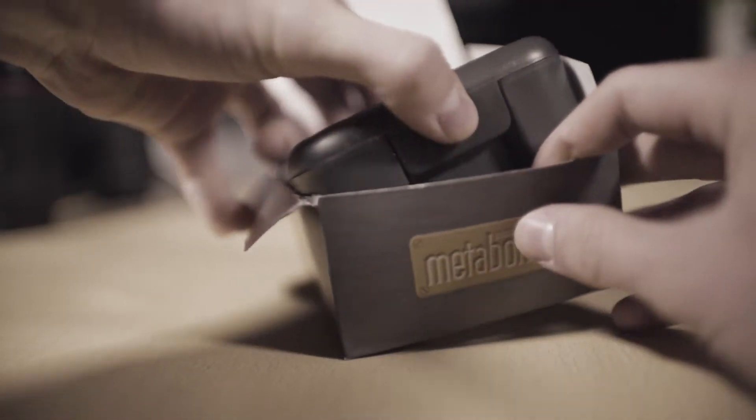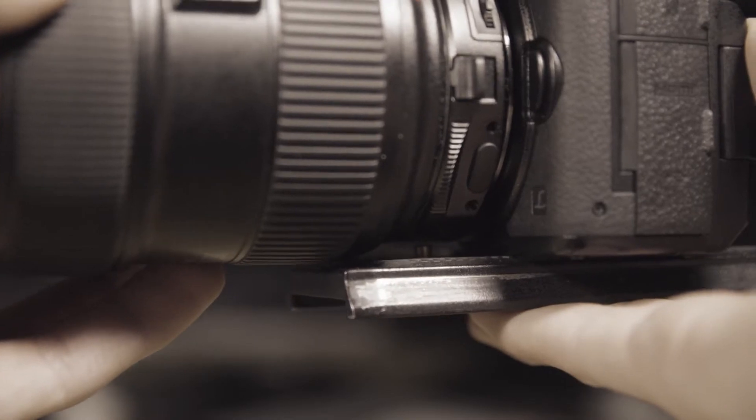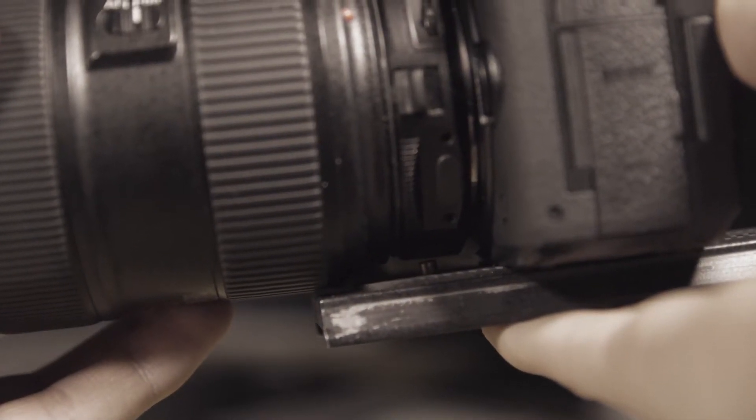So firstly when we open the box we have another box. When we open that box we have the body cap and the lens cap in the same box. Then we have the bottom part of the Metabones Speed Booster — I removed it because I have problems when putting it on a quick release plate, the Manfrotto one, so that was kind of a problem for me.